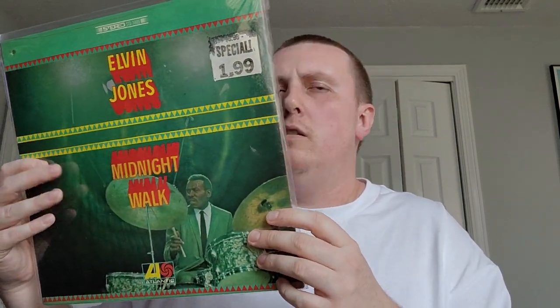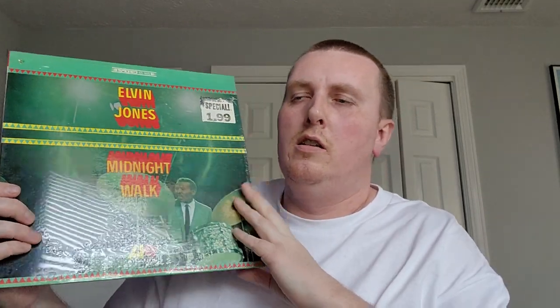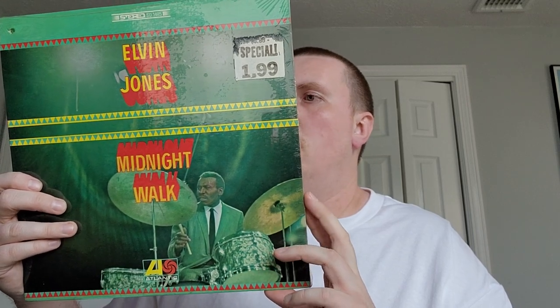Showing this one — Elvin Jones, 'Midnight Walk.' Never had this, finally picked it up. Very solid hard bop as you can imagine from Elvin Jones — always great. Dollar Brand really stands out on this for me; he really incorporates his South African Cape Verde style. Hank Mobley too — fantastic solos from Hank Mobley on this. On Atlantic, from '66 or '67. Obviously John Coltrane's main drummer, but definitely doing his thing on his own here leading his group. Elvin Jones really can't go wrong in my opinion.